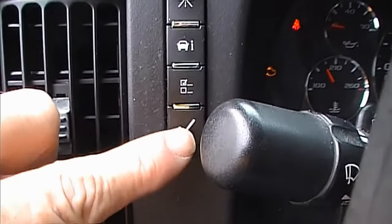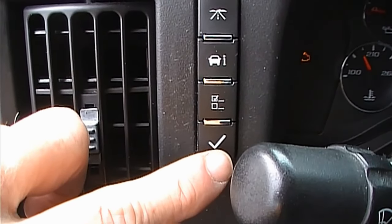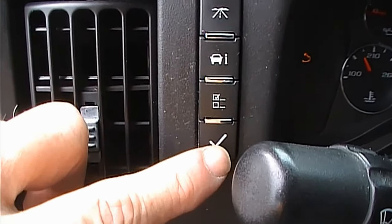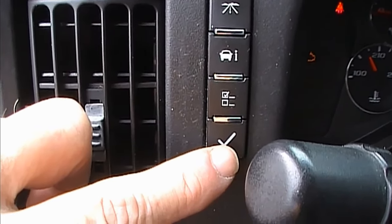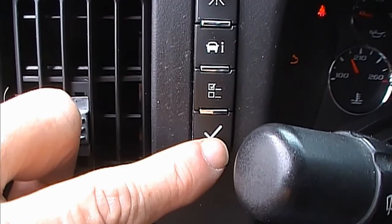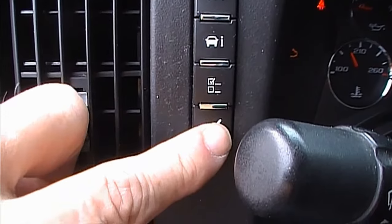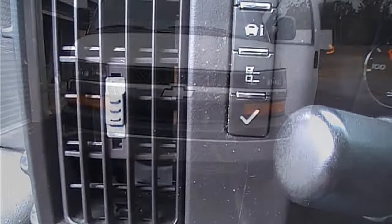The check button is down here at the bottom. When I press this, it signals the computer in the truck to start relearning the tire pressure systems of each tire, and it does it one at a time. So let's go ahead and press this check button — it'll beep twice, which tells me we're ready to check the tire system.